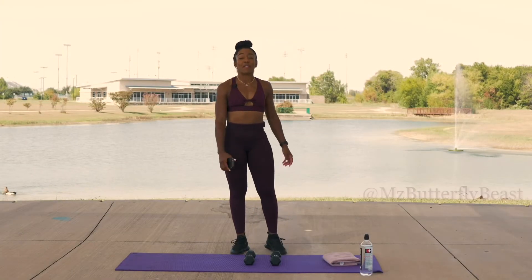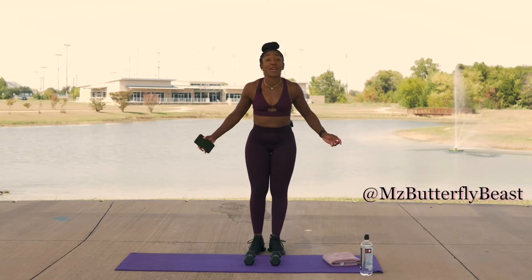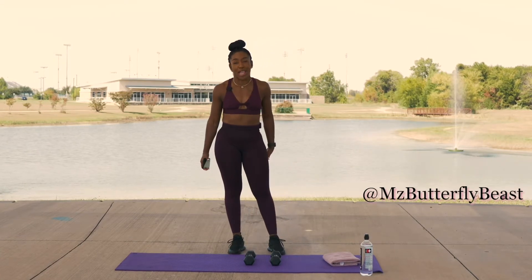Hi guys, I'm your girl Miss Butterfly Beast, and I'm back at you again with another back workout.